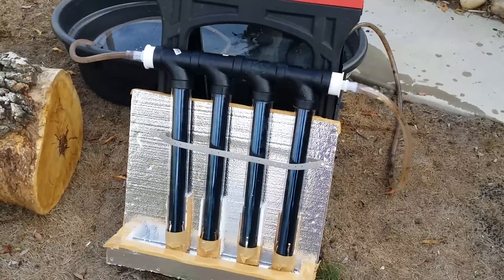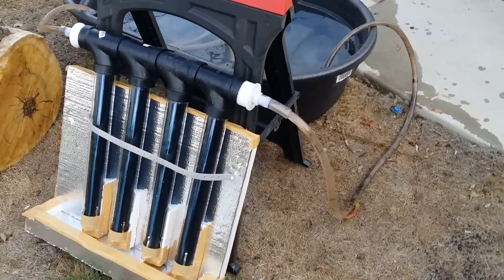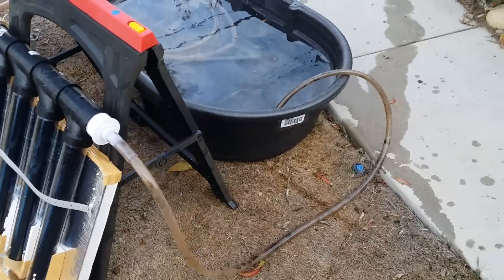I've been collecting parts to build this, and now that gardening season is basically over for the winter, I have time to put all the pieces together.